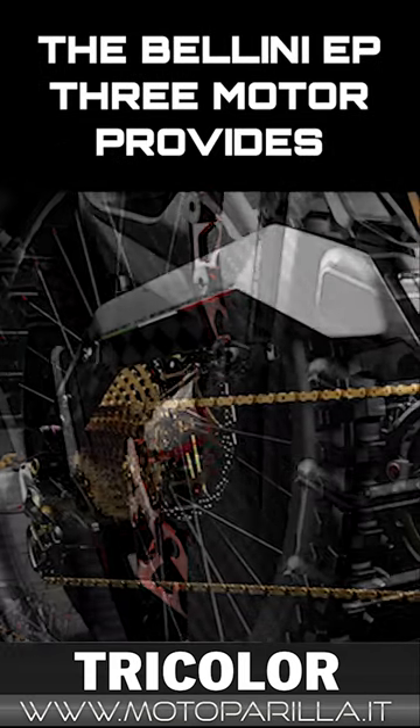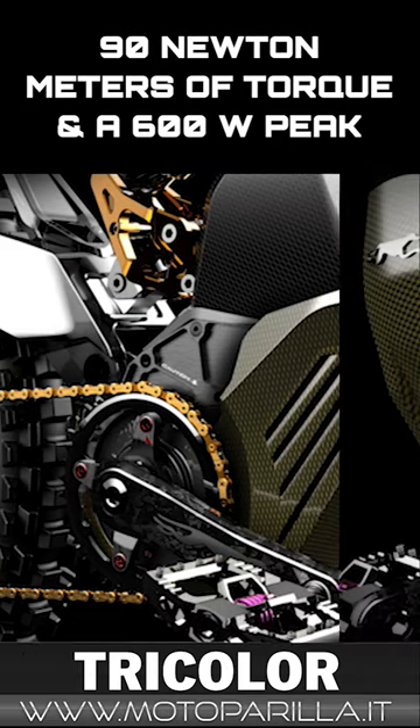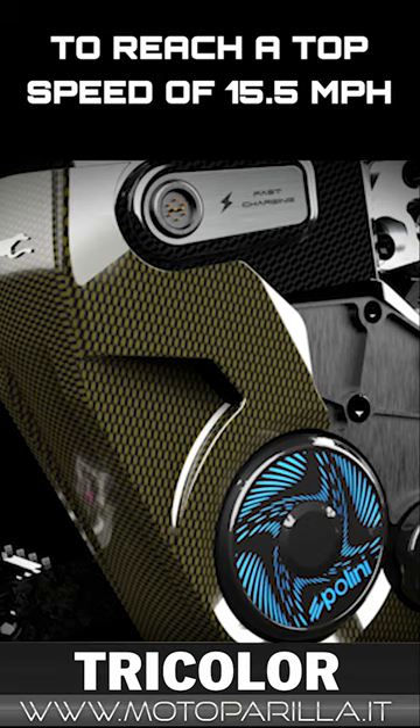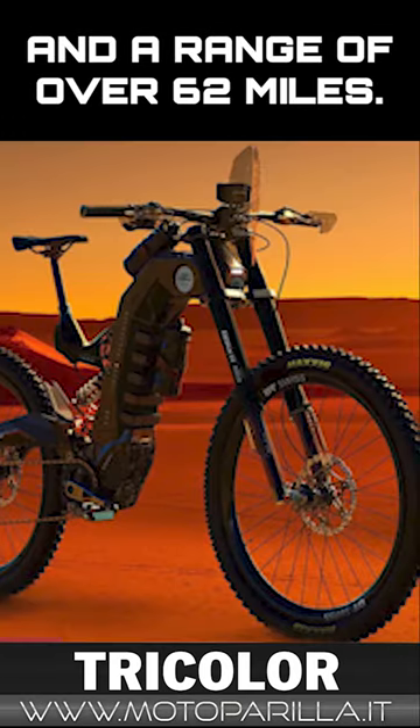The Polini e-P3 motor provides 90 newton-meters of torque, and a 600-watt peak boosts the pedal assist to reach a top speed of 15.5 miles per hour and a range of over 62 miles.